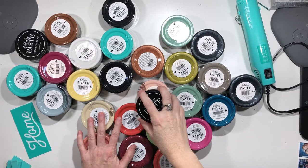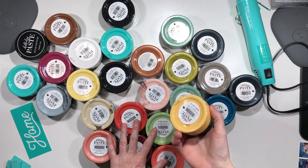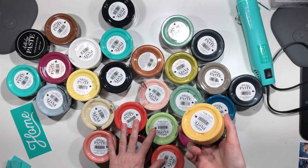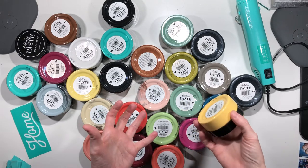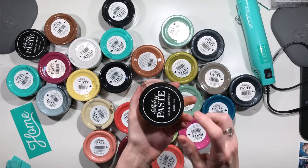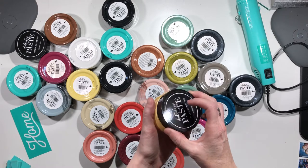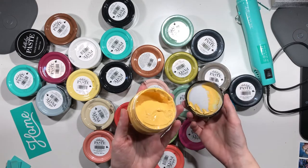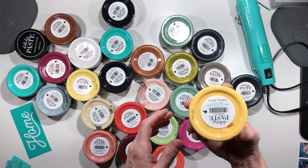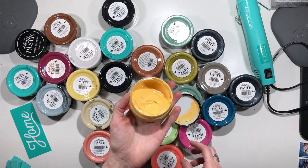Hey guys, it's Melissa and I wanted to talk to you today about our Chalk Couture paste and what kind of surfaces you can actually use it on. We have paste and ink — we'll talk about ink in another video — but this is our Chalk Couture paste. These are three-ounce jars; this one is called Golden Hour.